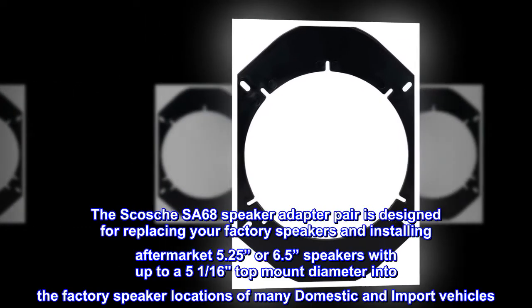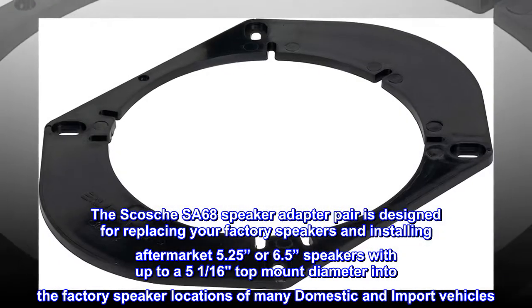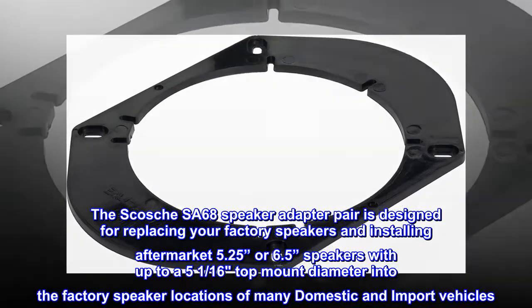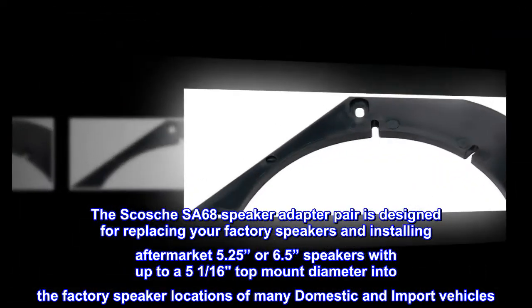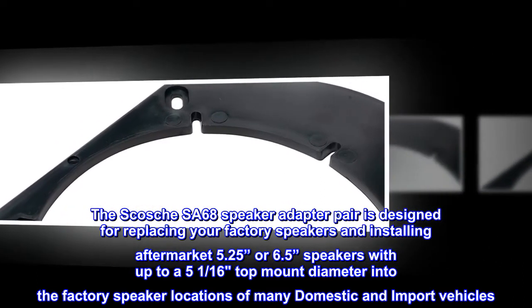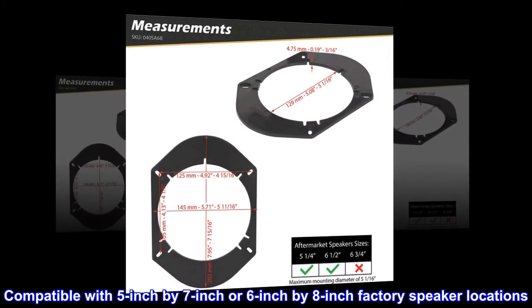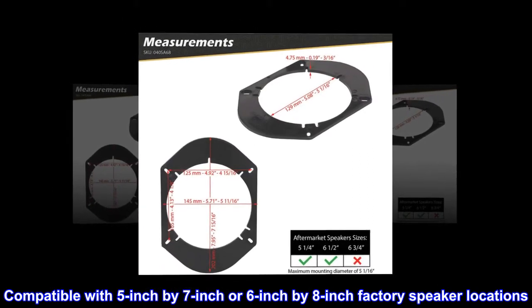The Scosche SA68 speaker adapter pair is designed for replacing your factory speakers and installing aftermarket 5.25 or 6.5 speakers with up to a 5 and a 16th top mount diameter into the factory speaker locations of many domestic and import vehicles. Compatible with 5 inch by 7 inch or 6 inch by 8 inch factory speaker locations.